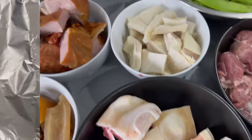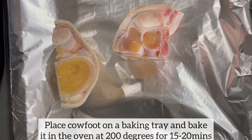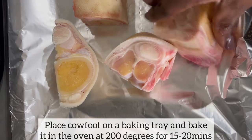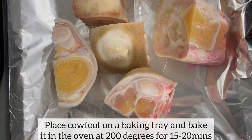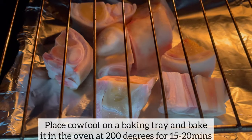First things first, I'm going to bake the cow foot in the oven at 200 degrees for 15 to 20 minutes. The reason why I do this is because I want the meat on the cow foot to detach itself from the bone, and also this will shorten the cooking time. We all know that cow foot takes a very long time to cook.